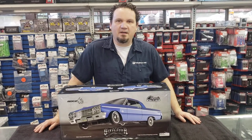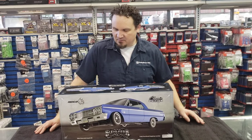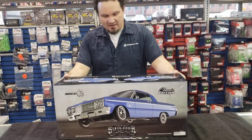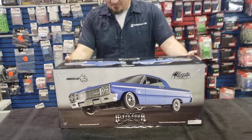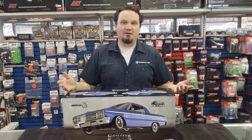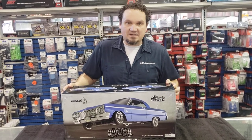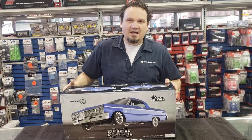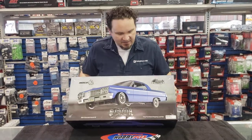Hey guys, Alex Sturgeon here for an unboxing. We haven't done one of these in a while, and this time it's going to be the Red Cat 64 Impala SS Lowrider. We've been waiting forever for these things. They were on back order before Christmas, and then a couple got out, but Red Cat was doing it more direct. Finally, the hobby shops were able to get some of these.